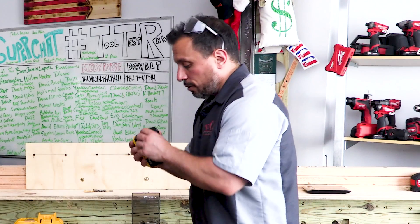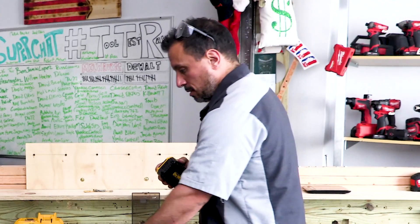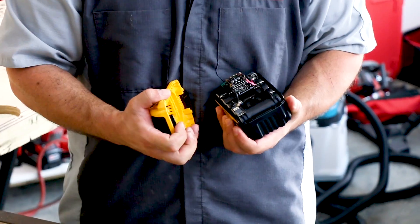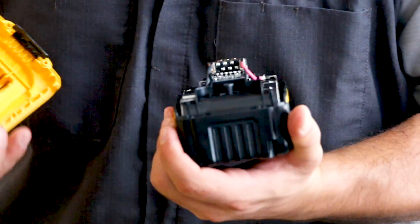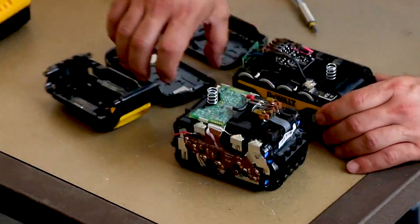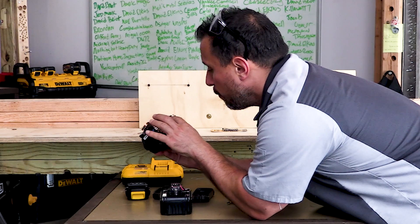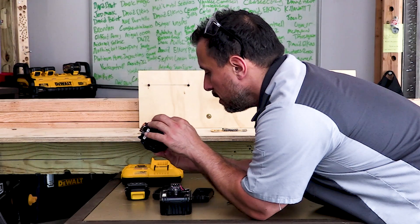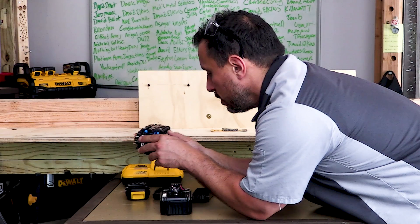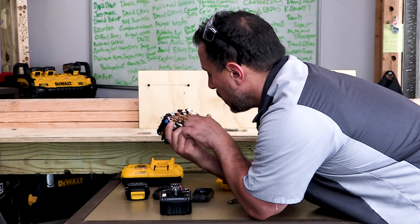If the XR cells are larger, that will lead me to believe they are 21700 cells. Now I can tell you right now — counting the array, there are 15 cells total. That's 15 18650 cells in the FlexVolt battery.